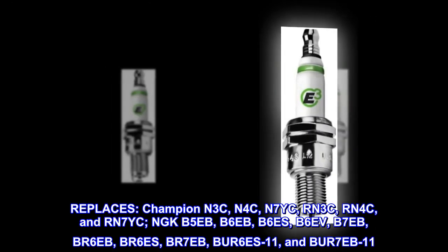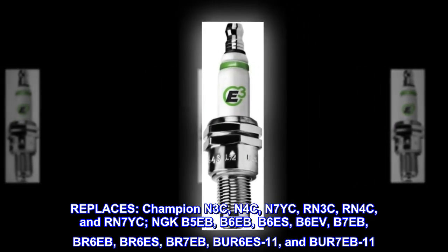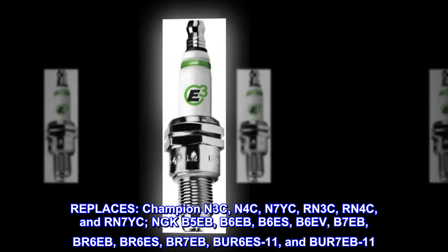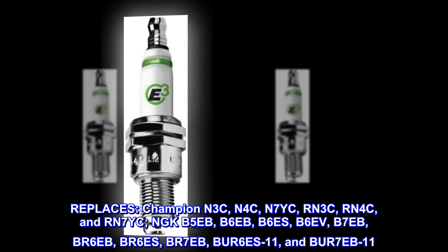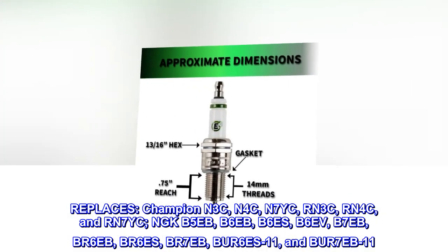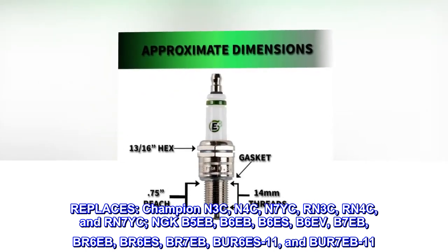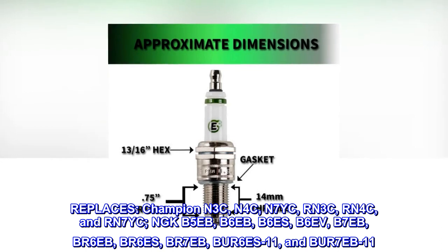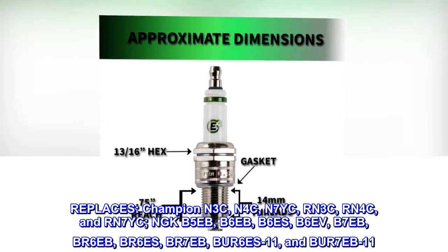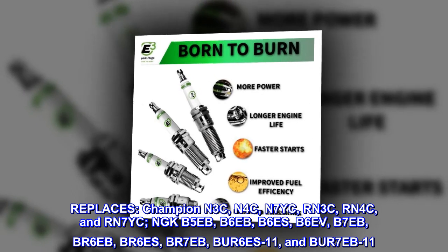Replaces Champion N3C, N4C, N7YC, RN3C, RN4C, and RN7YC; and NGK B5EB, B6EB, B6ES, B6EV, B7EB, BR6EB, BR6ES, BR7EB, BUR6ES11, and BUR7EB11.